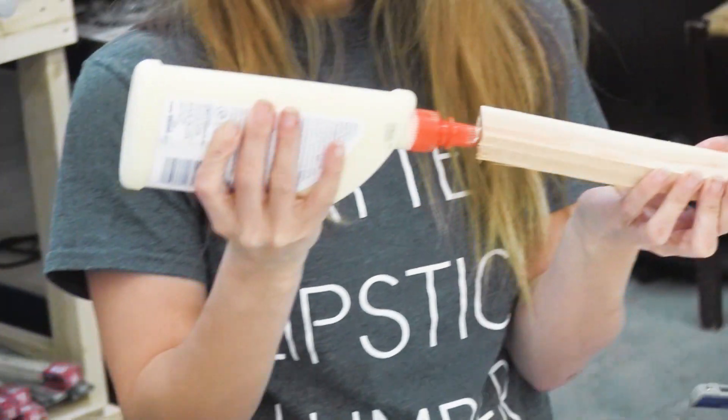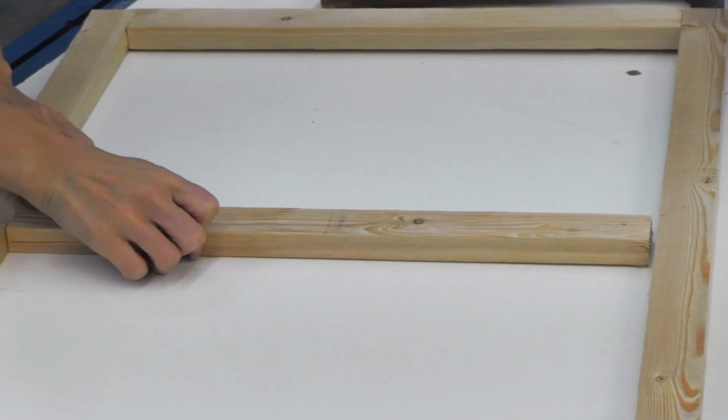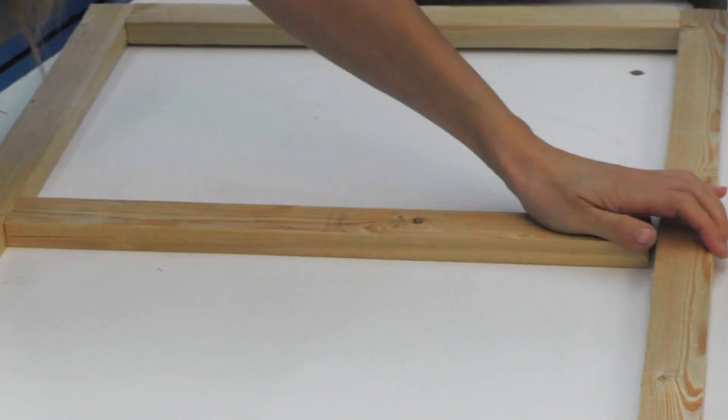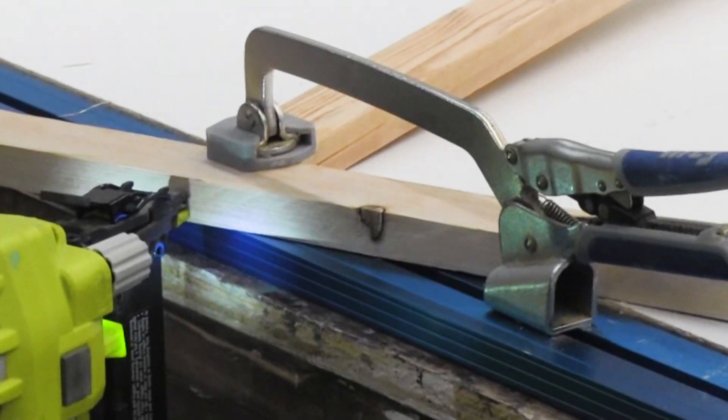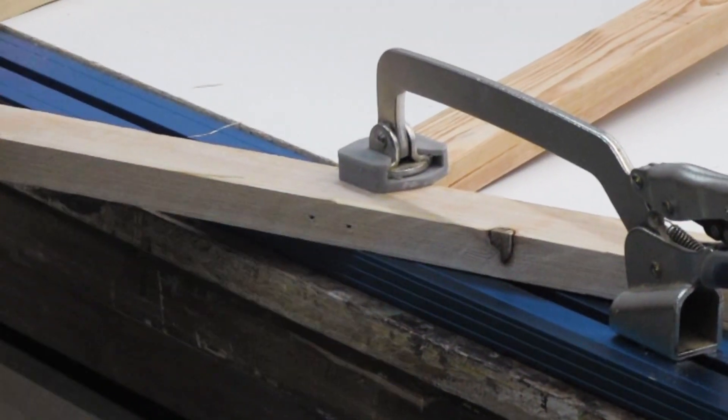And then this is the middle board — I'm gonna put that one in place. I've placed this middle board at the height of my chalkboard. And then just clamp it and then just two little nails on the end.